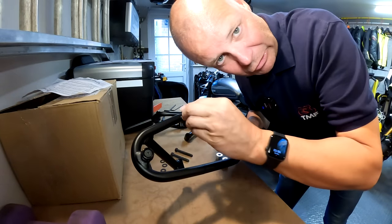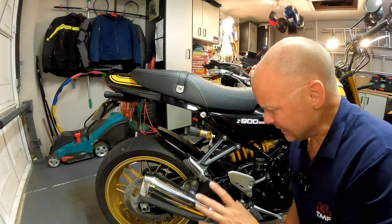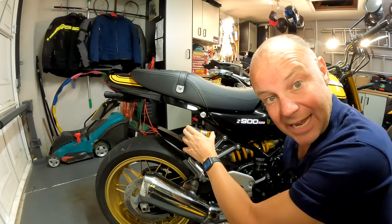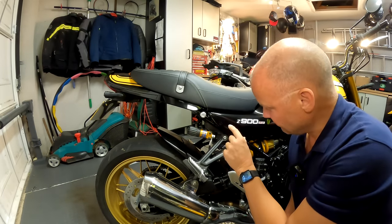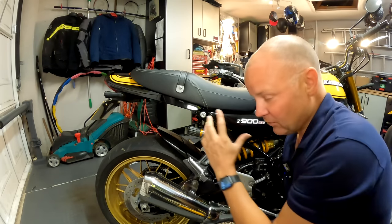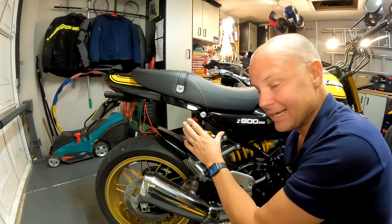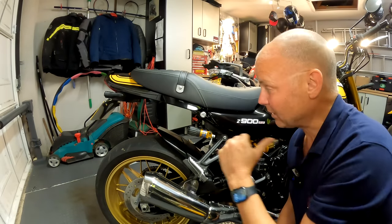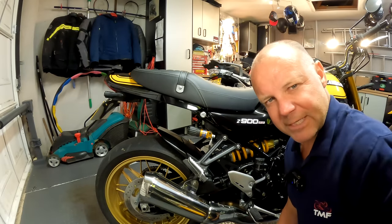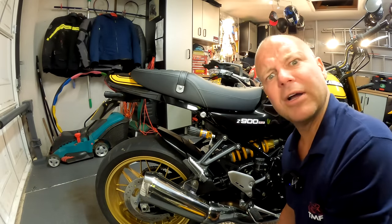That's all the little lugs on that the panniers locate onto. Now to put the brackets on the bike. The Z900RS I have is the SE model, and that comes with the fancy Ohlins rear suspension, which means you've got this little outboard adjuster. The brackets fit on the footrest hangers and onto a bolt that's underneath the seat. These particular SW Motech brackets are designed for the SE, so it fits - which is why I suspect the previous Hepco and Becker ones wouldn't fit, because they haven't got a specific SE set yet.